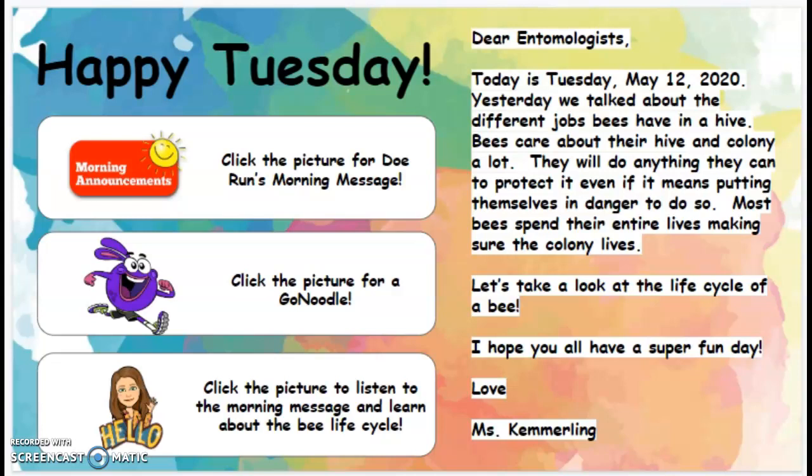Yesterday we talked about the different jobs bees have in a hive. Bees care about their hive and colony a lot. They will do anything they can to protect it, even if it means putting themselves in danger to do so. Most bees spend their entire lives making sure the colony lives. Let's take a look at the life cycle of a bee. I hope you all have a super fun day.